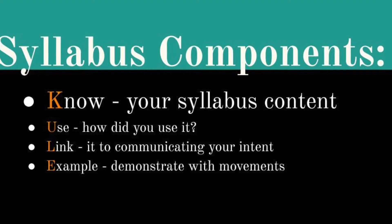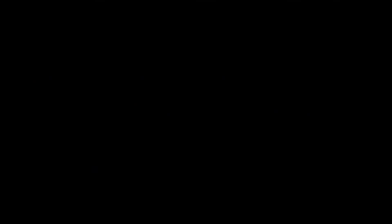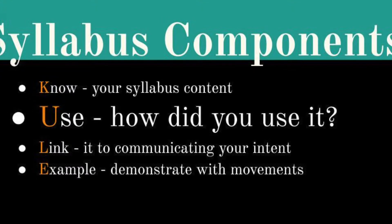You need to know your syllabus content. The HSC markers will ask questions covering all components of the core composition syllabus, so make sure you're familiar with the syllabus content and understand it to be able to talk about it. You need to discuss how you have used the components in the syllabus to create movement to help communicate your idea.